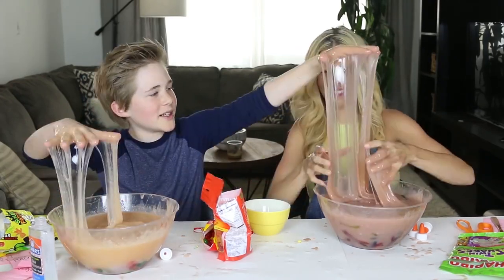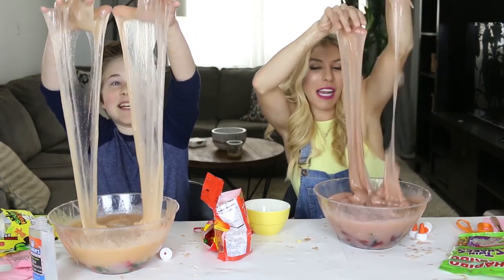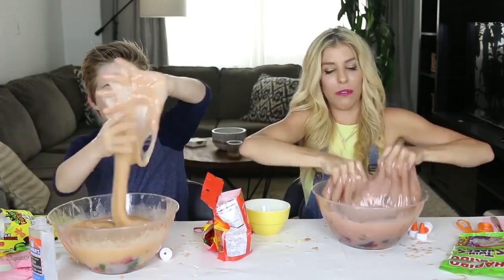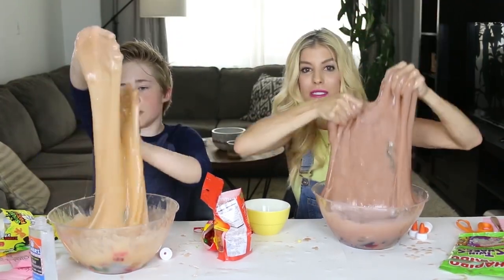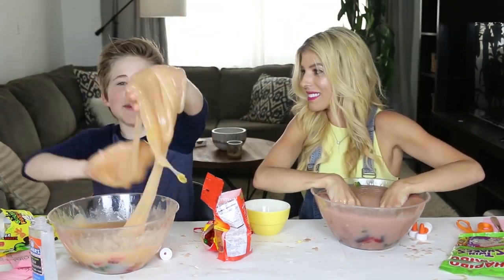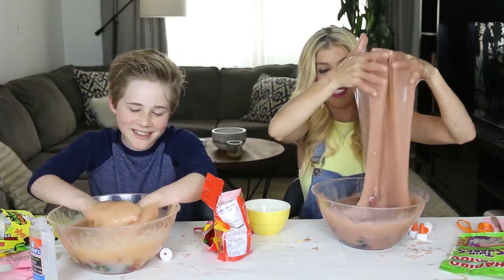And that concludes the giant candy slime challenge! Comment below who you think won and comment your favorite candy. We found out that slime doesn't always do well with certain candies — like Skittles, it turns your slime a bad color. Also, all candies will probably make your slime more liquidy for some odd reason.